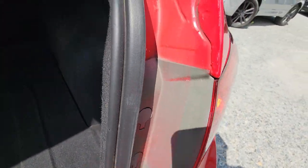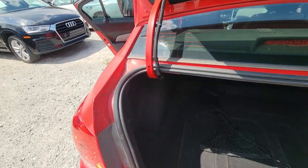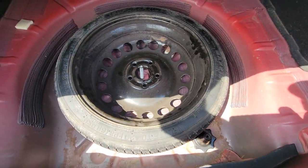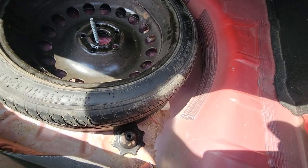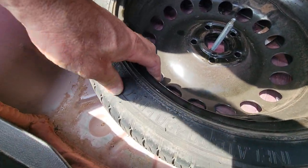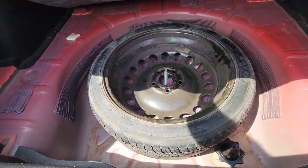Some paint overspray. The spare tire needs air. I don't see a jack, and I don't see the tools.